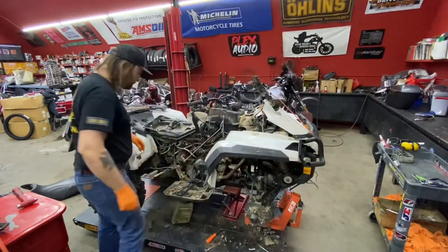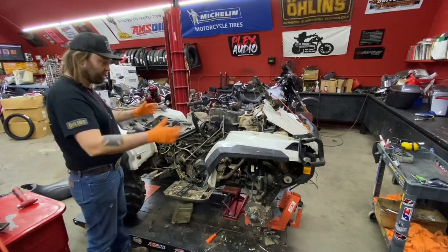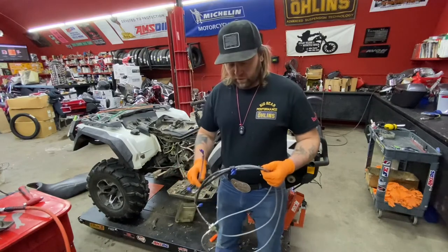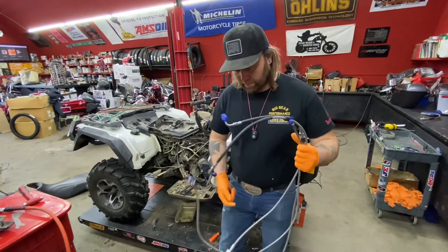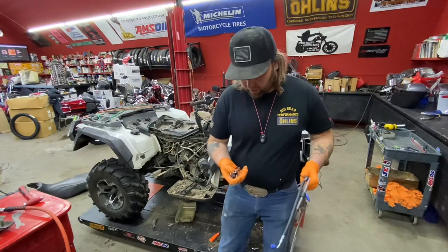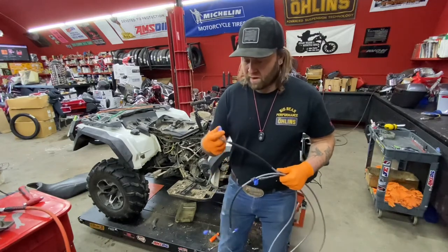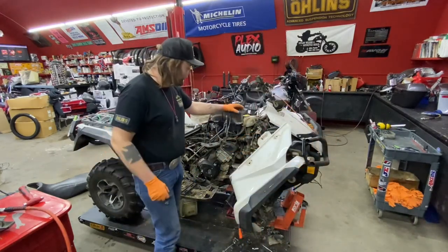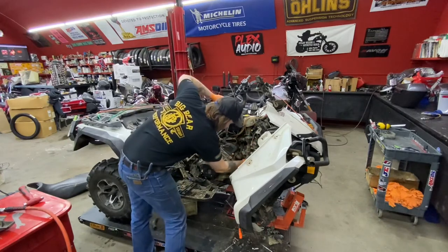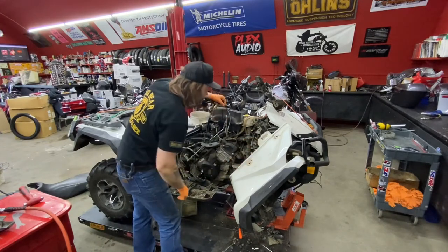We're going to clean this up now and get ready to put our new brake line in. With all our brake lines, we blow air through them first so we don't have any piece of dirt jamming up a caliper or master cylinder. Because this is one piece and it's a little tricky running it through a dirty quad, we're going to pull all our clamps off so we don't cut any wiring, and we're going to tape off all our fittings so we don't get any dirt back in the line while pulling it through.